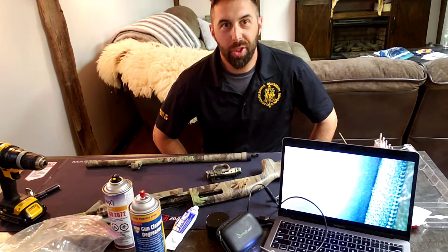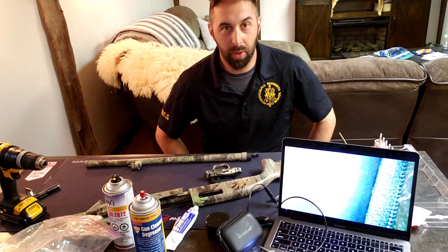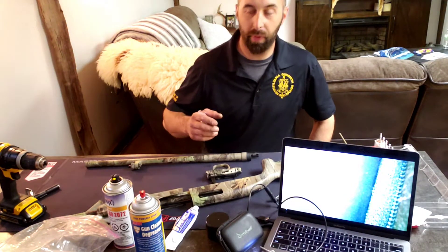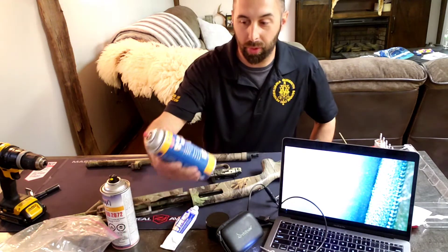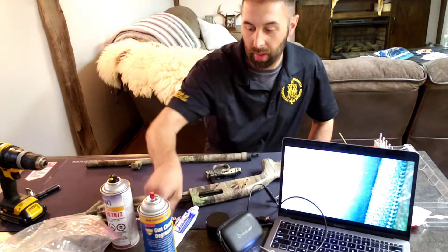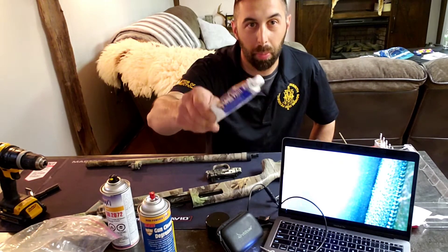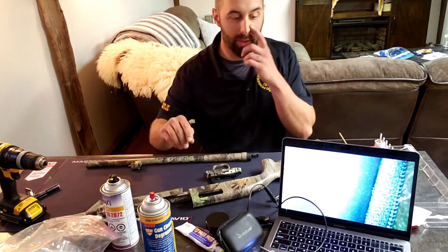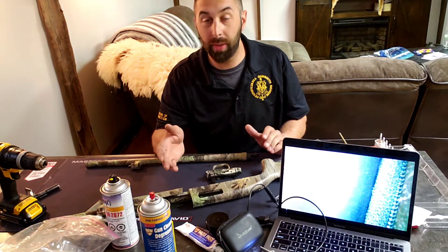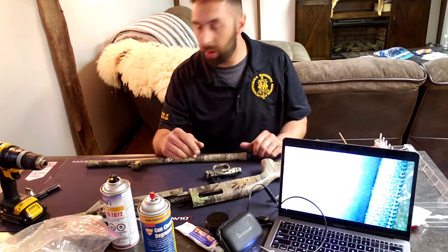Hello everyone, my name is Jamie Wotasik. I am the director of instruction at the Pennsylvania Gunsmith School, and also the brand ambassador for a great line of Pittsburgh-based cleaning chemicals known as United States Cleaning Products. It's almost turkey season, so we're going to clean a little turkey shotgun here.